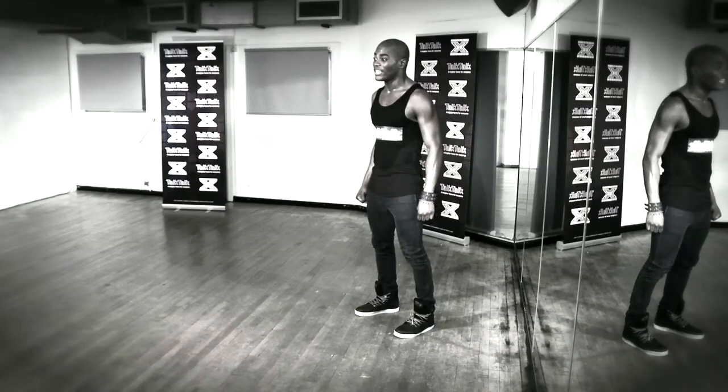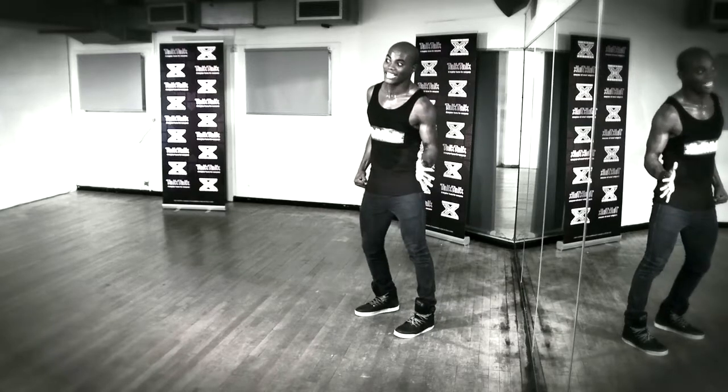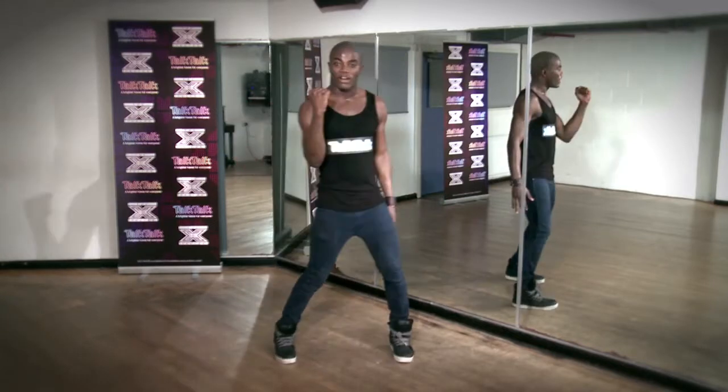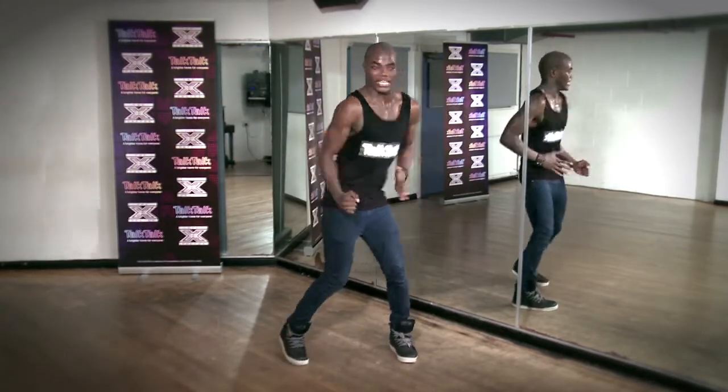Now everything is just going to lean and escape to the left. Hands go out — five fingers. Don't give me a jazz hand. You want to go out. This right hand is a fist pulling this way. Everything sucks in this way.